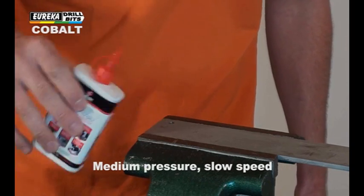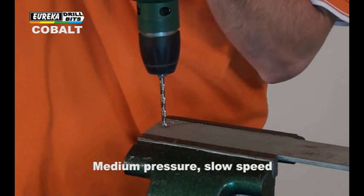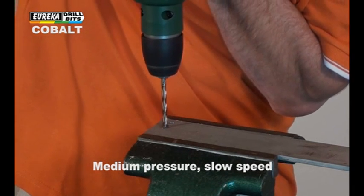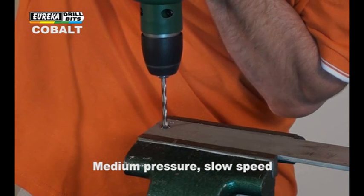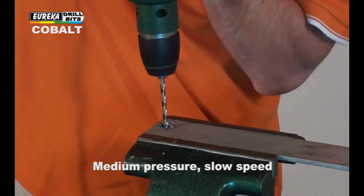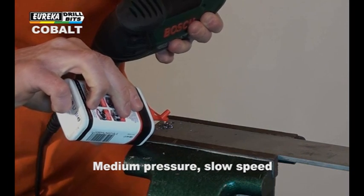Use cutting oil to keep the bit cool. Apply medium pressure and drill at a slow speed. Stop drilling when it overheats and add lubricant to cool down the bit.